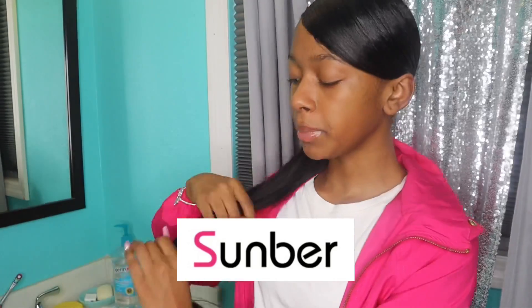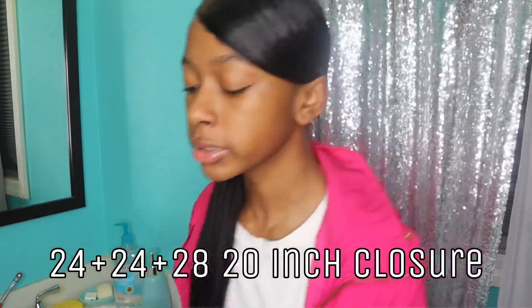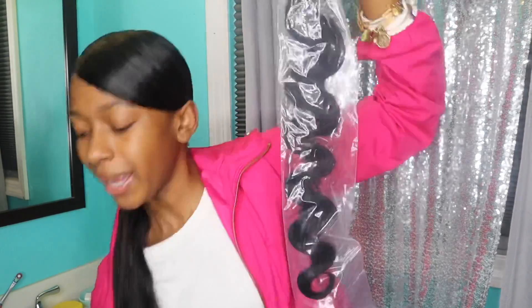I got this hair from Sunburn Hair. They were so kind and they sent me multiple bundles — they sent me one 28 and two 24 bundles, and they also sent me a closure. I like when they send stuff in boxes because it's so much easier and organized instead of having bundles just everywhere. They came in these little clear plastic bags, and I like that they labeled everything so I won't get confused. Each bundle had a little rubber band, a tag, and a little hair net so the hair doesn't get everywhere.